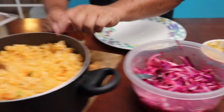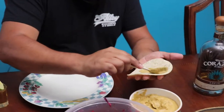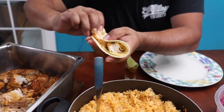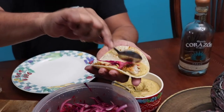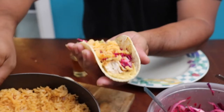We got everything cooked — we got our dressing, our slaw, some rice, the fish cooked, and some tortillas. Let's get started assembling. Put some dressing in there, add the fish, grab your hands if you forgot a spoon — if you're drunk enough you won't care anyway. Put some of the slaw on there, then just a little bit of Mexican rice. Look at this, baby — mahi-mahi tacos!